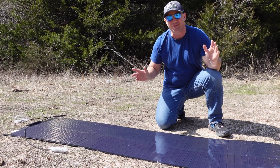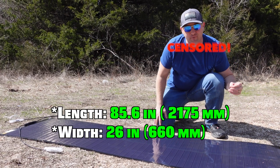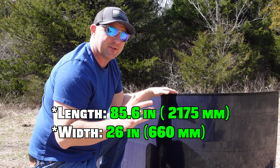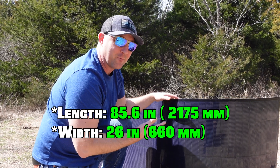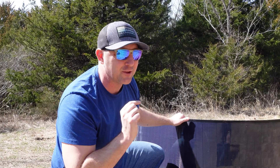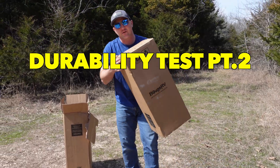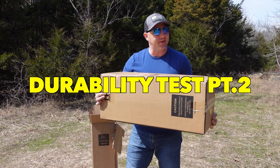I didn't expect these panels to be so big. This thing is 86.2 inches long and 35.4 inches wide — so these panels are almost seven feet long and almost three feet wide. I do have a Bougie RV solar panel on my minivan camper and it's a little bit smaller than this, fitting perfectly on top. I got the first box open, so I'm going to go ahead and open the second box too.